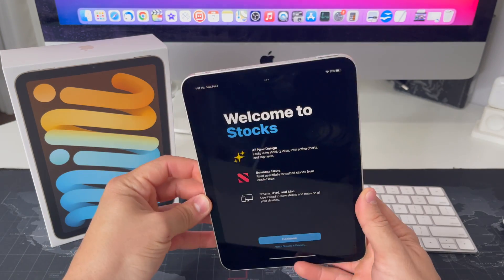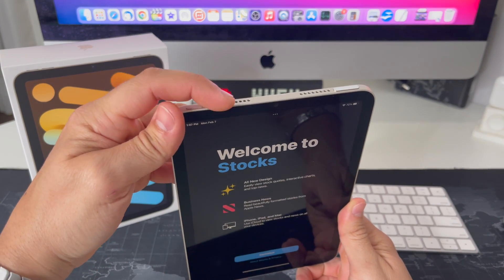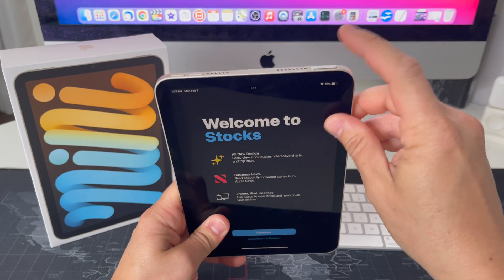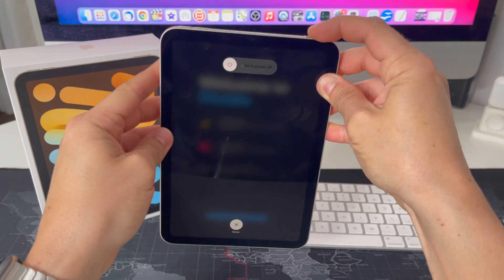Let's say you're stuck on an app and your screen is frozen — you can't do anything with it. What you want to do is press Volume Up, press Volume Down, and then press and hold the Power/Lock button. Let's go ahead and do it now: volume up, volume down, press and hold the power-off lock button.